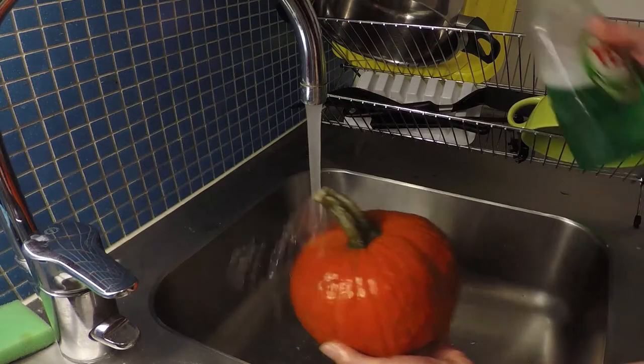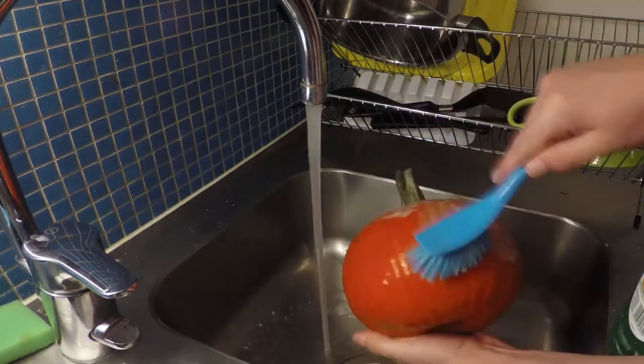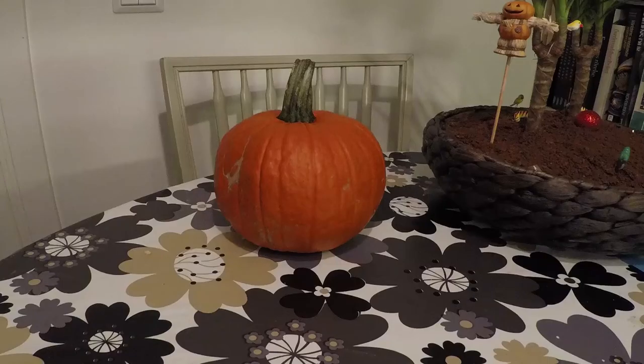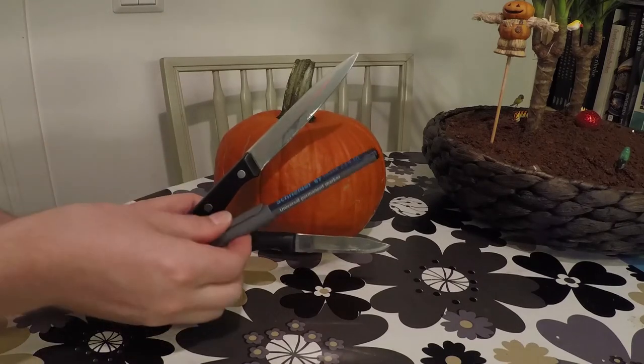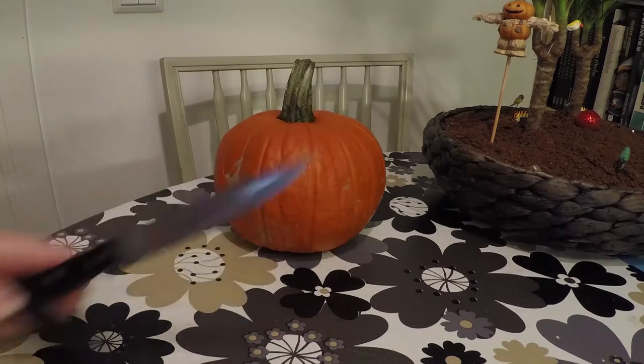Start by cleaning your pumpkin — it will make it last longer. You will need one long and one short knife. A pen is optional but recommended for best results.